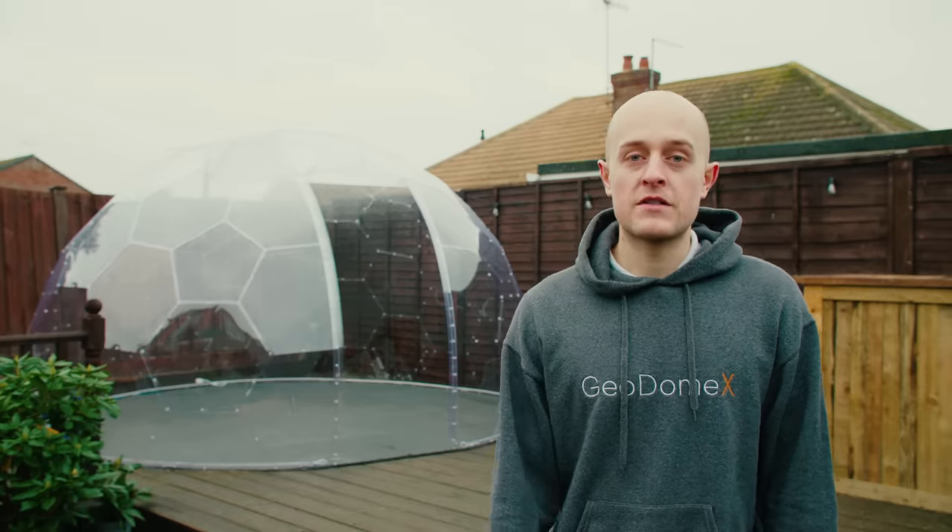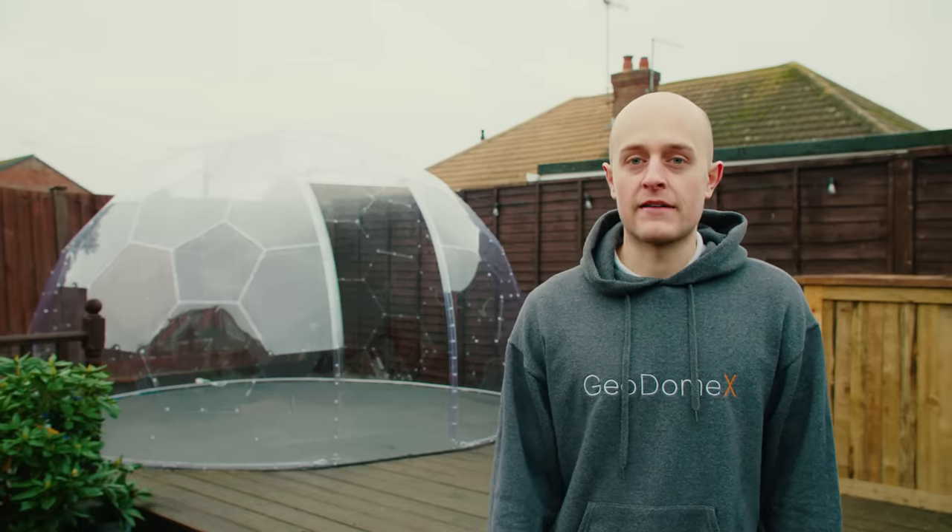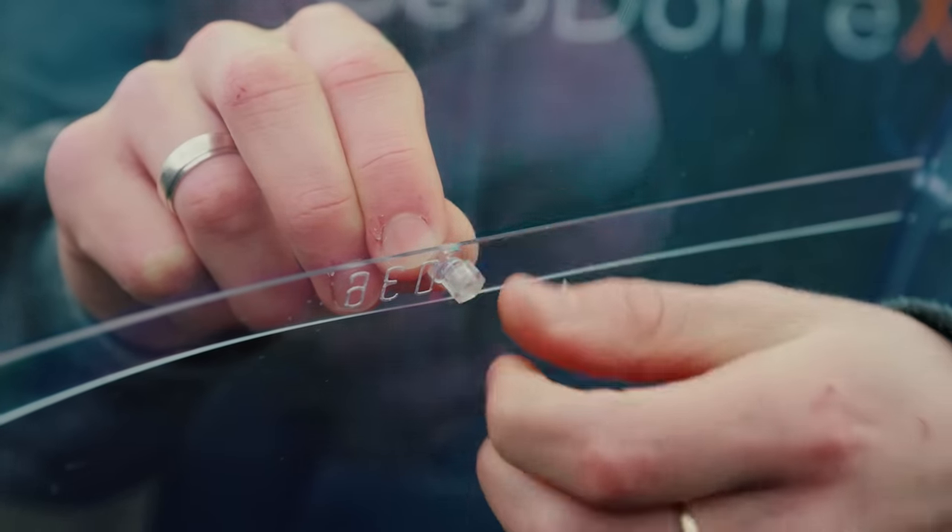The screws we use for Geodomex are completely transparent and can easily be tightened by hand, though we do provide a screwdriver in your assembly kit to help if needed.